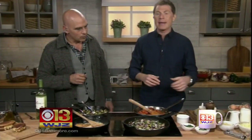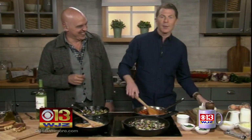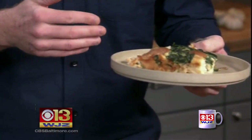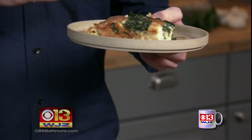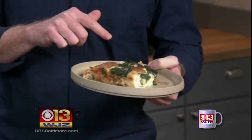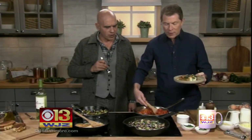Today I'm making something called a strata, which kind of sounds fancy, but it's not. It's basically a savory bread pudding. You take bread from the night before and you soak it with eggs and cream to make a custard. And then I have spinach and Gruyere cheese, some caramelized onions running through there. And then I just took some cherry tomatoes — especially as it starts to get colder and you want that freshness of the tomato.